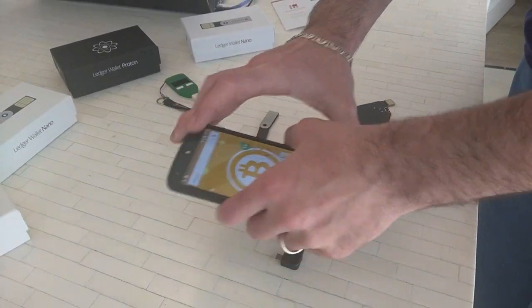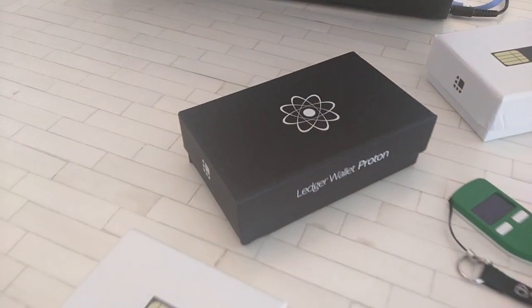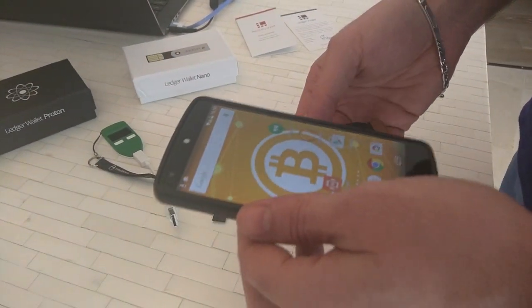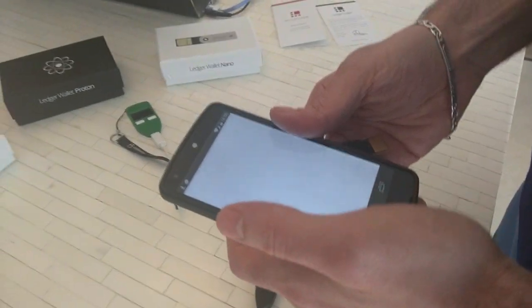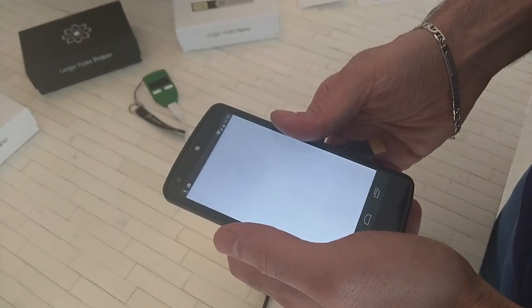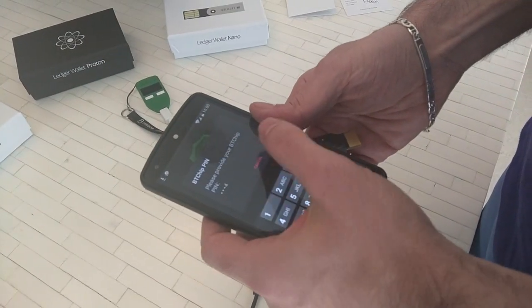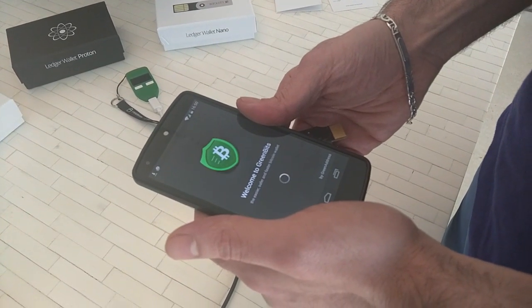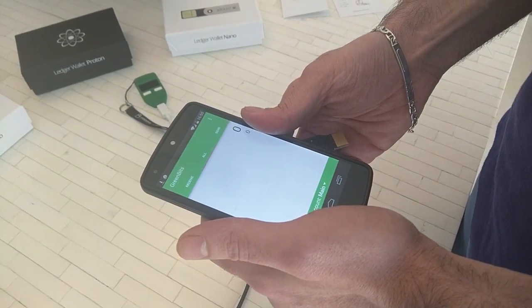Let's disconnect the OTG cable. So this is the new prototype from Ledger — it's both USB and NFC, and we're going to show the NFC part now. The signing is actually happening on the hardware wallet itself, and it's doing that through NFC.